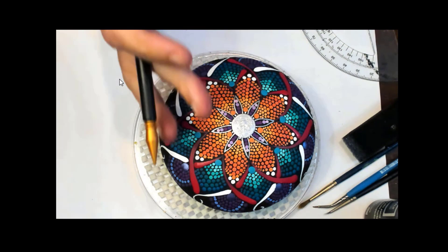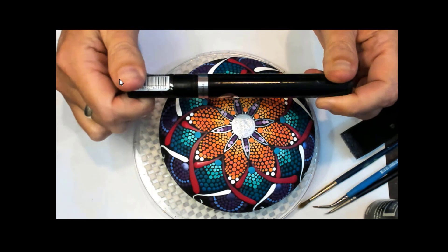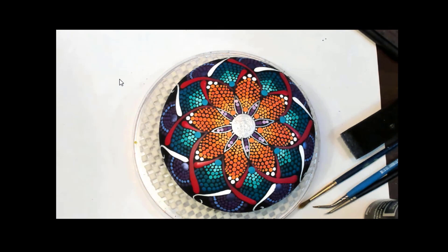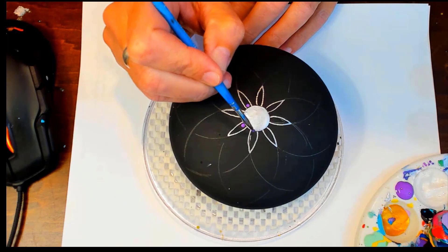You can also use the etcher to do tiny dots as well, which is super helpful. Then I took a Molotow liquid chrome pen — this is the thicker one — and drew in my petals using the liquid chrome. That gives us our starting point. Now I'm using a nice deep purple Pizzazz with my angle spot detailer brush to start the dots on the first silver petals.